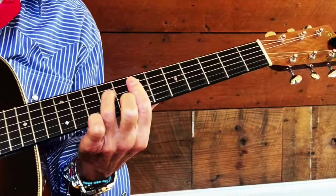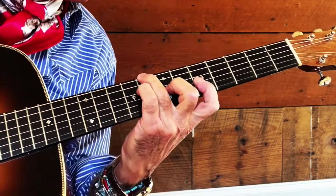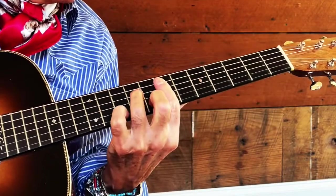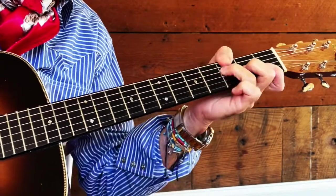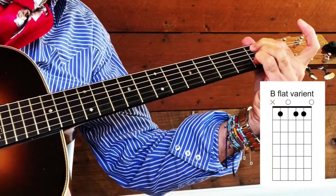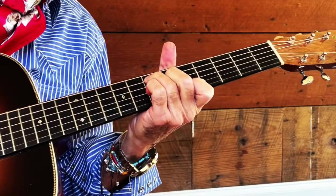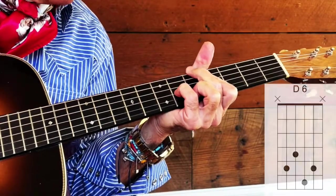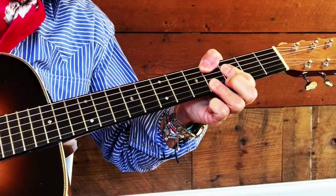Now let's do an ending here that adds a few quirks. She just didn't know — E7 — thought we'd really go — A6. So, that's it for this, our first episode of Pimp My Chord Chart.